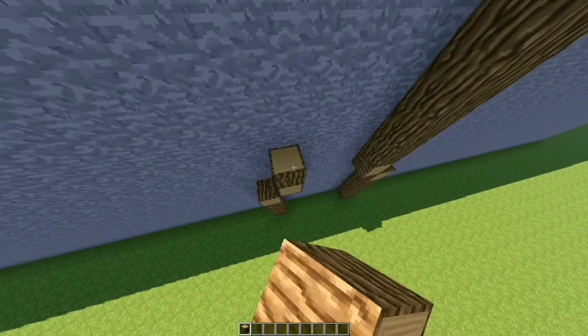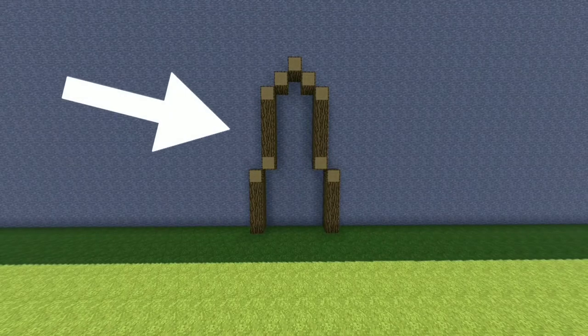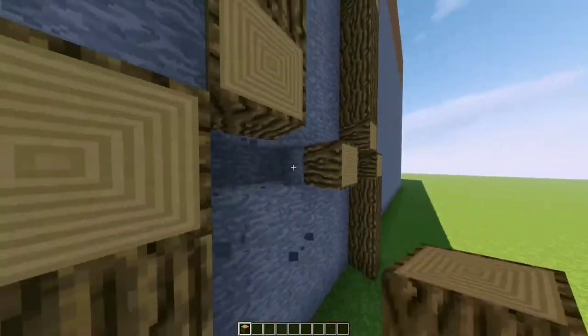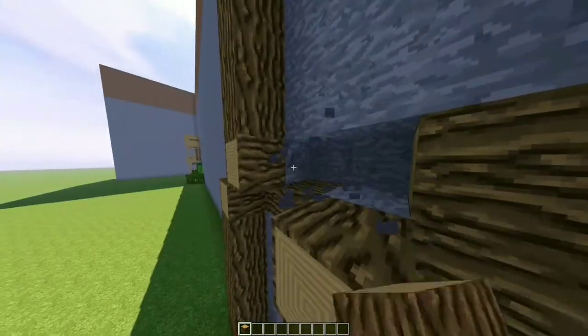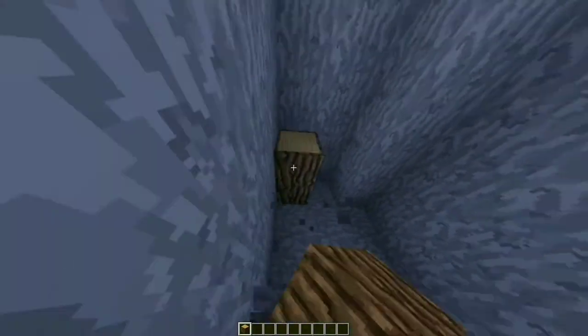Then place on the fifth one, one more facing you. Last thing, place some logs facing you like so — you should have something that looks like a frame. Add a log on the middle part like this, and some more on the back like this, and on the top. Now bring this back by six and add the rest of the logs.